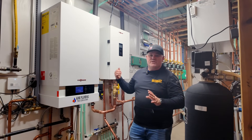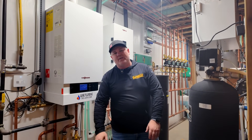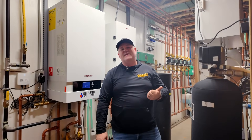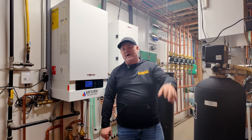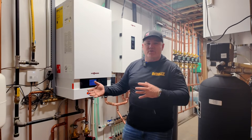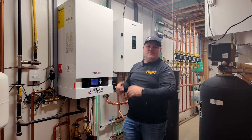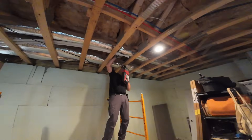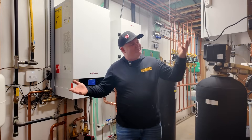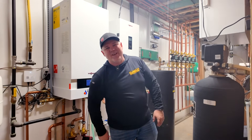I want to thank you guys for watching. If you haven't already, check out our two podcasts for Mechanical Hub. We've got John and Tim doing the Appetite for Construction podcast every single week with awesome industry interviews. And then Andy Mickelson and I are doing the Make Trades Great Again podcast where we talk about running our small businesses and systems like this. Andy was here with me installing this — he chose not to be in the video. Thanks guys, have a good day.